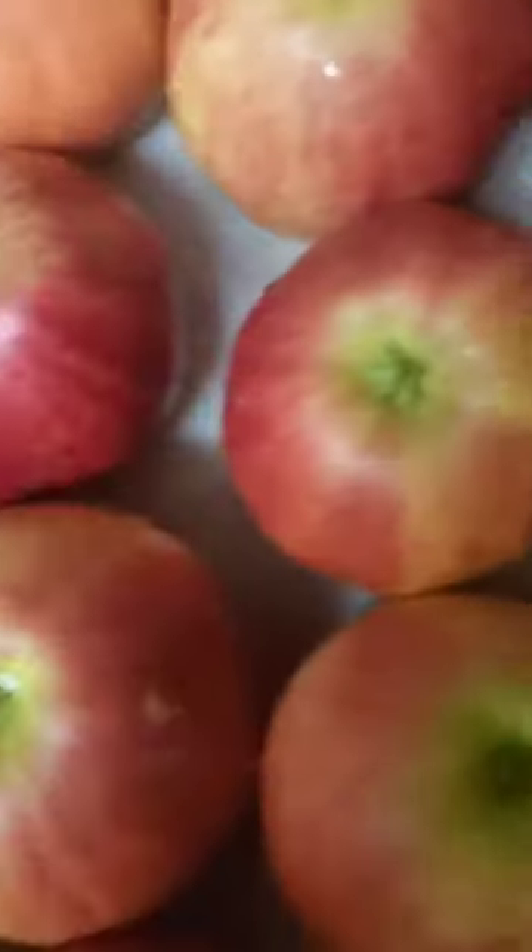I place them on a cookie sheet with a paper towel and allow them to sit prior to dipping. Follow for more.